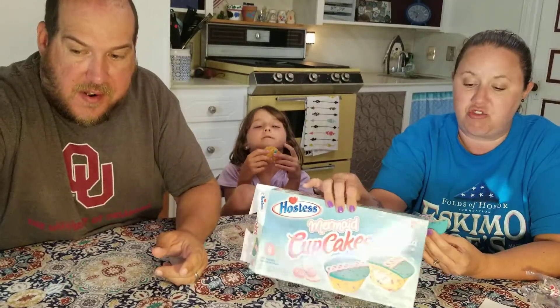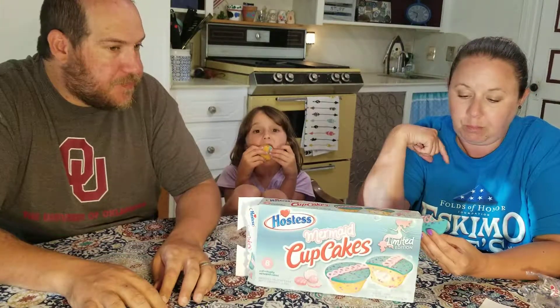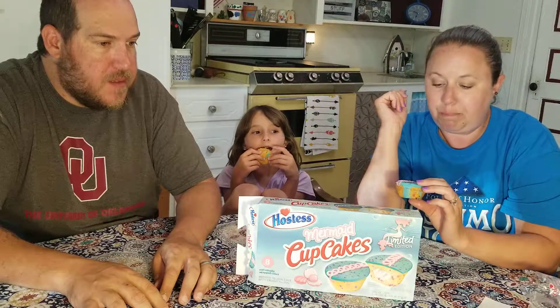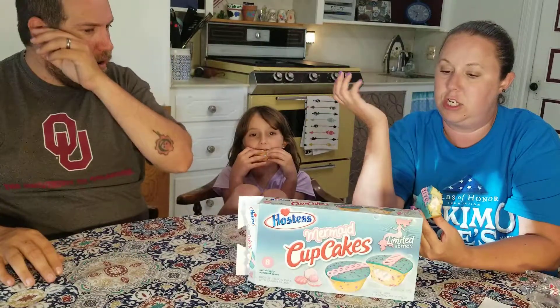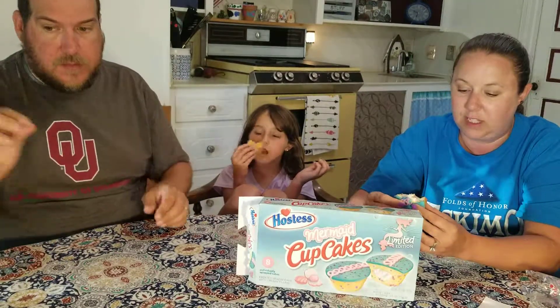Well, at least it has crunchy stuff in it — inside the bread. There ain't no difference in the middle. I have a bunch of stuff in it. Come on Hostess, you can put different flavors in it. I don't think it tastes any kind of difference.